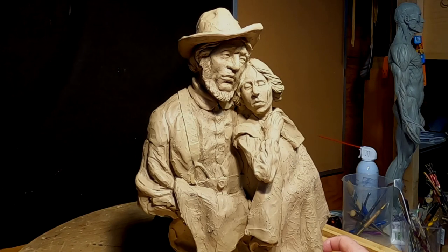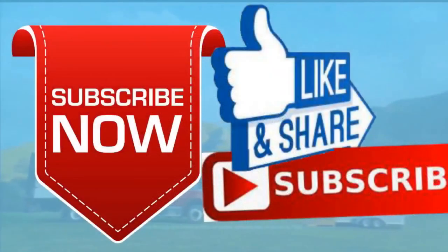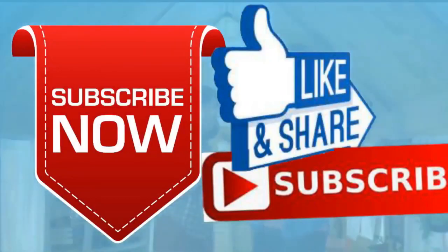All right, good night everybody. I'll see you next time. Please give me a like and a subscribe and ring the little bell. Also don't forget, I have instructional videos available online. The link below this video shows you a link to a review of all nine videos. Later, everybody. Good night.